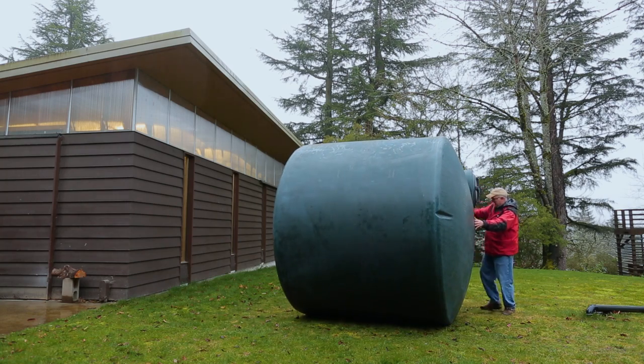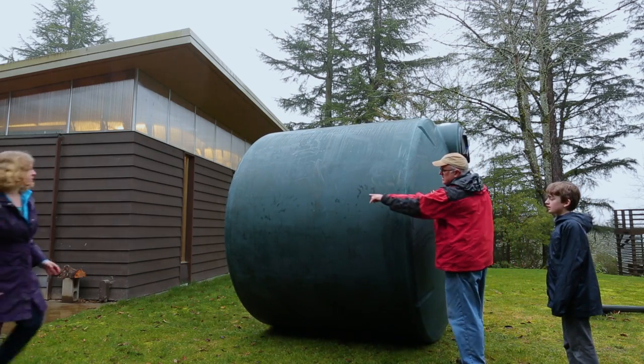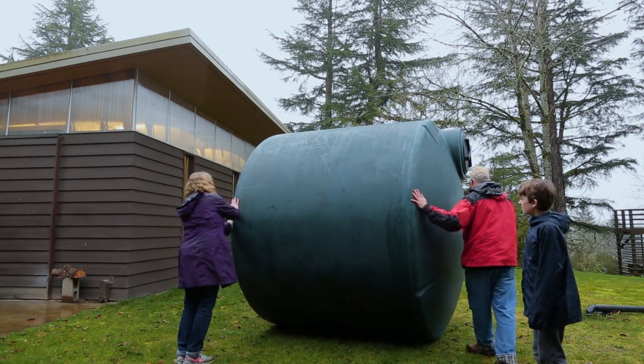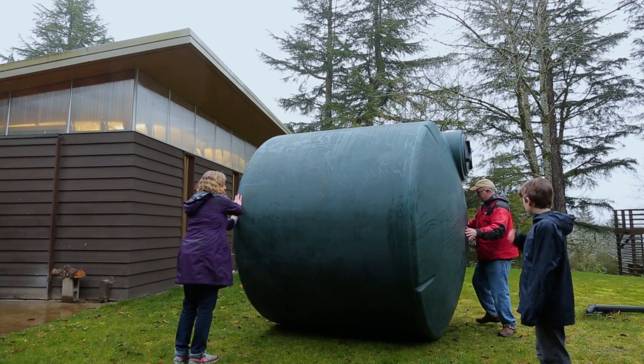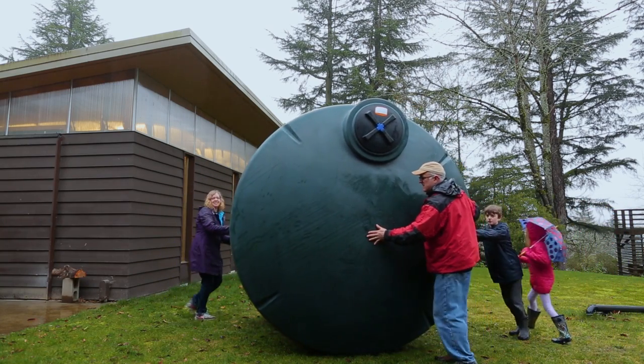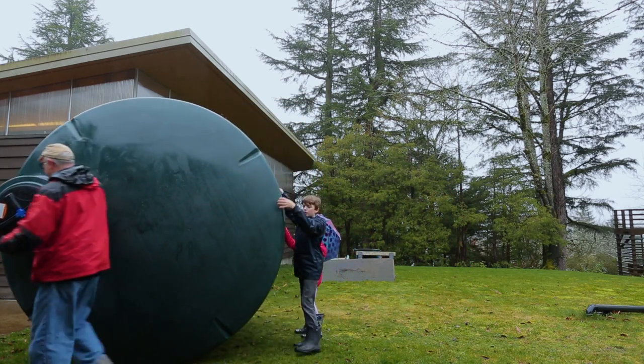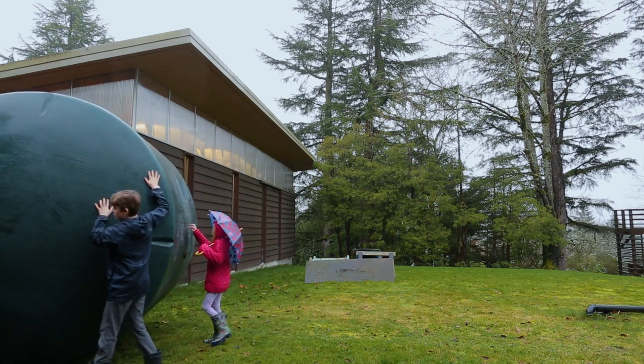I actually thought it was going to break the air mattresses and we'd hear a loud boom or pop, but they actually did just fine. This worked as well as could be expected, and I think the kids enjoyed it. We all rolled it over close to where it's going to go, and it sat next to the shop door for a couple of days.